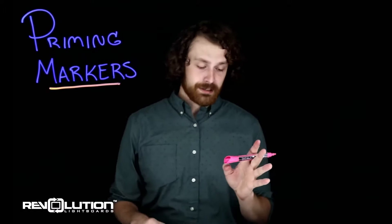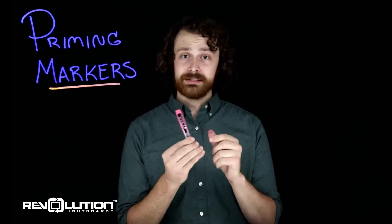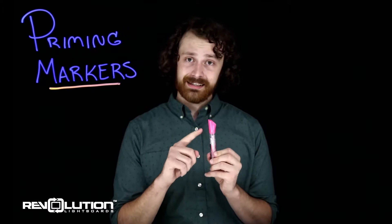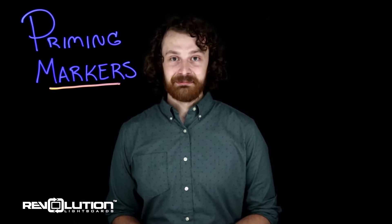If you want to extend the life of these — which I encourage — every time you are done using the marker, go ahead and put the cap on firmly. Store them horizontally or facing down. If you have them facing up, that tip is going to dry out and not stay saturated, which could really dull the life of your marker. So store them correctly, use them liberally, and I hope you have an excellent time with your new light board.